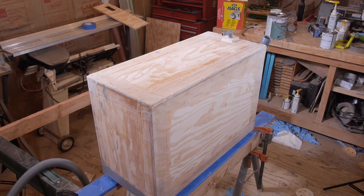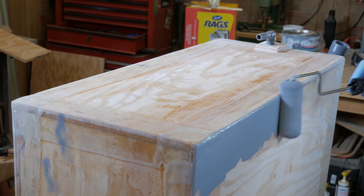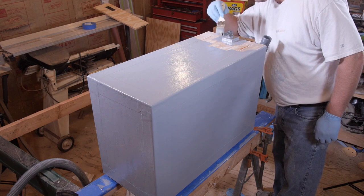Once that's dry, you can lightly sand the entire tank. For a finish coat, we applied a two-part epoxy primer. This keeps it nice and tidy and looking good.